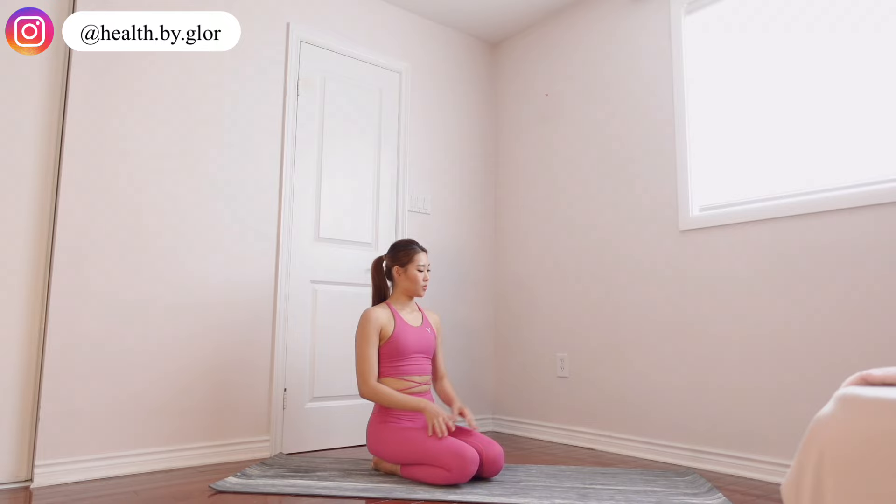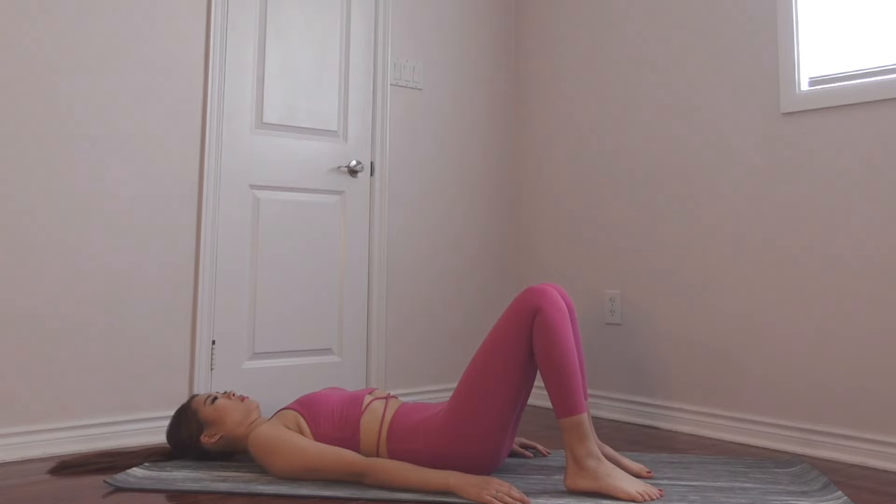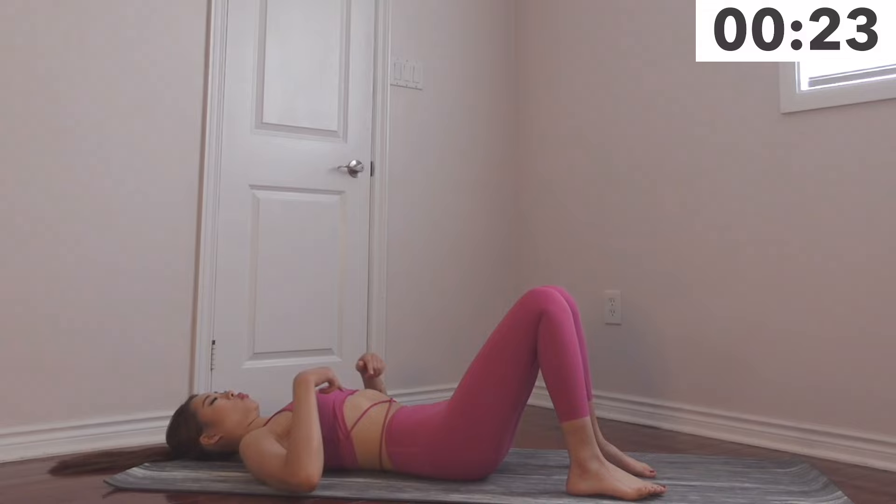Hey guys, my name is Gloria, welcome to my channel. Today we are doing a tiny waist workout that will help cinch in your waist. All you need is just a little mat and follow along. Our first workout we are going to do a little warm-up and we're going to start off with stomach vacuums.